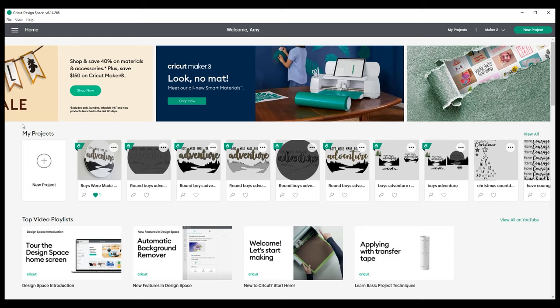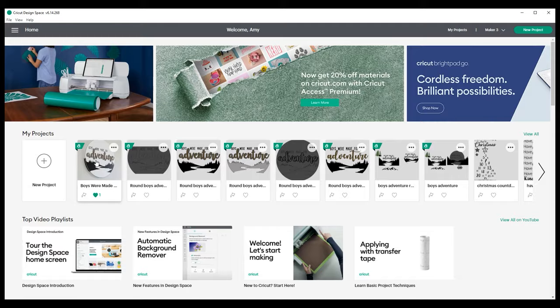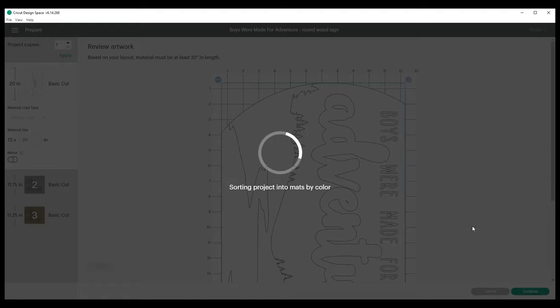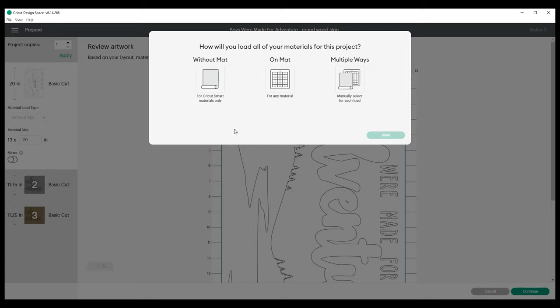We open up Cricut Design Space and click on Boys Were Made for Adventure sign. You can come down here and customize it or make it — I'm going to click Make It. At this step we can choose if we're going to cut everything without a mat, on a mat, or multiple ways. Since I'll be using some smart vinyl, I'm going to click multiple ways because the smart vinyl doesn't require a mat, but the chipboard and the basswood do require a mat.